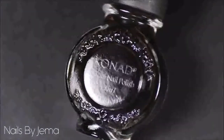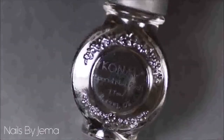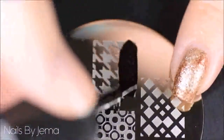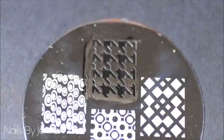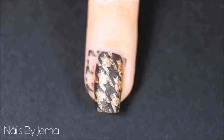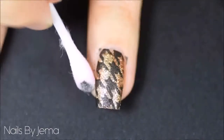Stamping polish is created more opaque than regular polish and is better for stamping since you can't exactly use more coats when you're stamping to darken a colour. Apply the polish to the stamp, wipe the excess away, and roll the stamp over it and then onto your nail quickly so that it doesn't dry on the stamper. Clean up any excess polish from the stamp that may be on your skin with a cotton stick or nail polish remover.